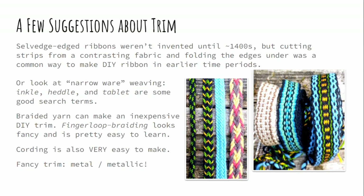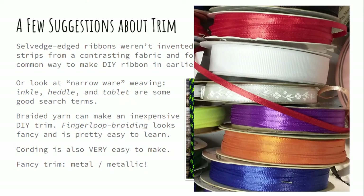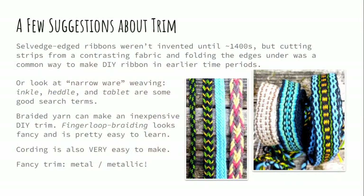If you're wanting to be more historical and you're aiming for someone before the 1400s, the modern selvaged edge ribbon didn't exist yet — meaning a ribbon woven so that the outer edge is a slightly different weave and often a different sheen, reinforcing the outer edge. What was common was taking strips off a piece of pretty fabric, folding the ends under, and then sewing it on top of the garment. There were also other kinds of weaving that don't make a selvage edge — look for search terms like inkle, heddle, and tablet weaving. For inexpensive DIY options, braids and cording are a great way to go; you can learn these pretty quickly using sock weight yarn.